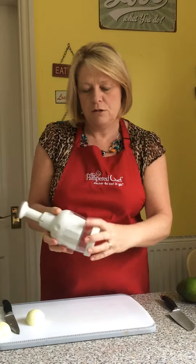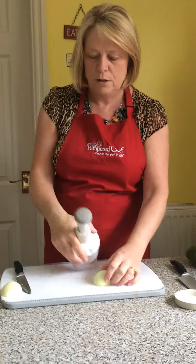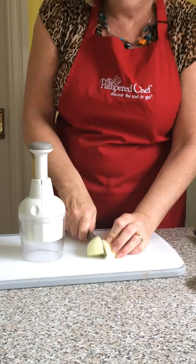So I'm going to demonstrate with an onion, not using the base — just on the chopping board. Chop your onion into quarters.